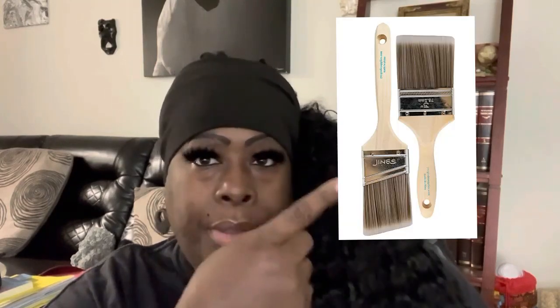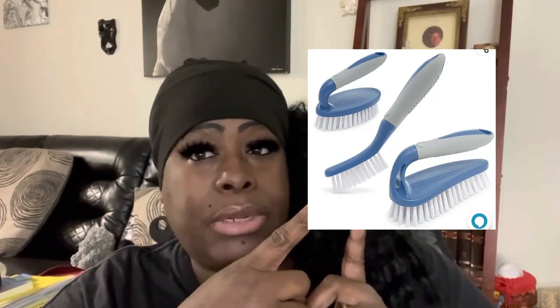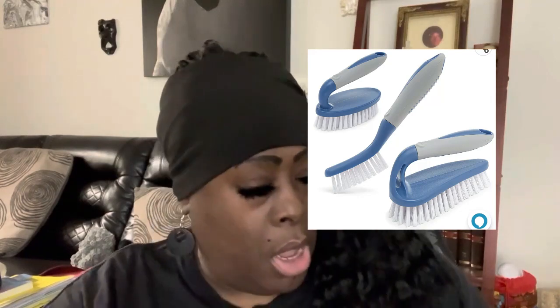You can also use paint brushes — a pinch of paint brushes. You can use scrub brushes — here's a picture of scrub brushes. You can use a broom. Those are the main things I've used to put the powder down.